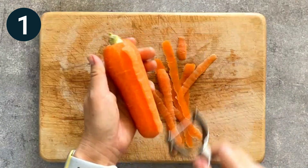Serve them on a plate and sprinkle toasted sesame seeds on top.